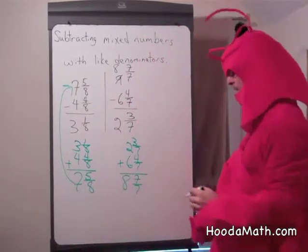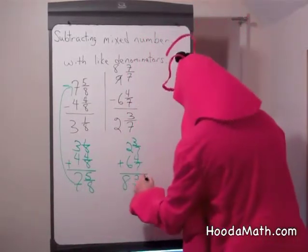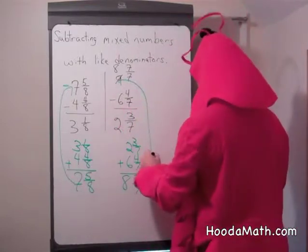Now 7 sevenths equals 1. 1 plus 8 equals 9. And that was our original number.